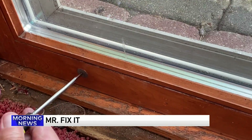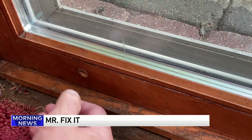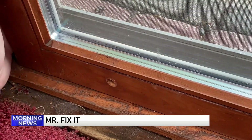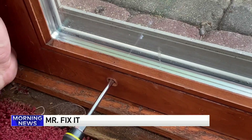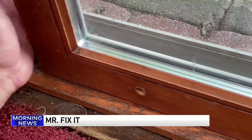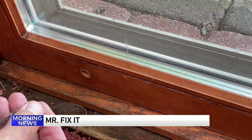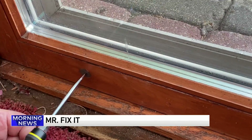Underneath the cap is a roller. The mistake everybody makes is oiling there — it collects more dirt and debris and that doesn't work. What you want to do is open the door slightly, put one hand on it — or have a helper — then turn the screw either right or left. I'm turning it to the right and it lifts the door up. Now there's a gap — look at that, like butter! That's all you have to do. You don't have to call anybody. Just use a screwdriver, put the cap back on, and it'll open effortlessly.